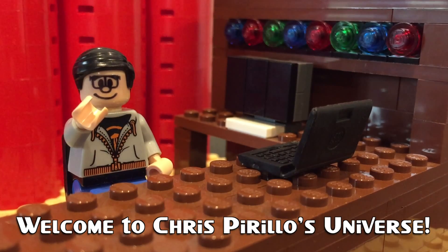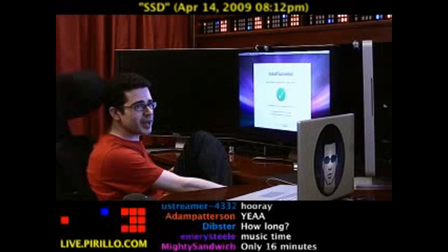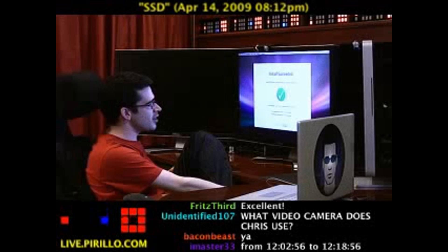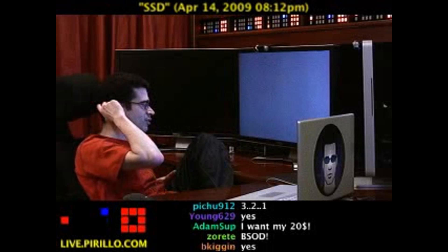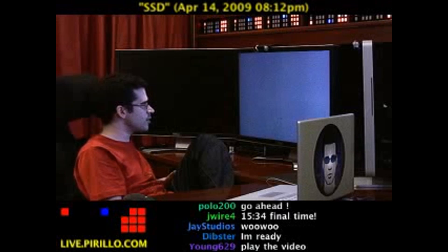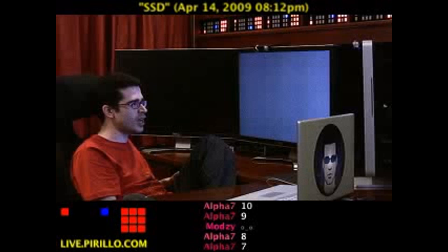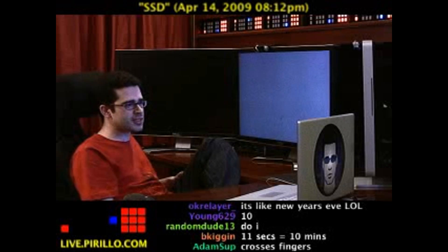Thank you for watching, liking, commenting, sharing, and subscribing. The computer's going to restart in 11 seconds. I've got a CD or DVD in the drive, but it shouldn't boot off of that — it should boot off of the primary disc, which is Samsung's SSD, the PB22J, with a host transfer rate of 300 megabytes per second.